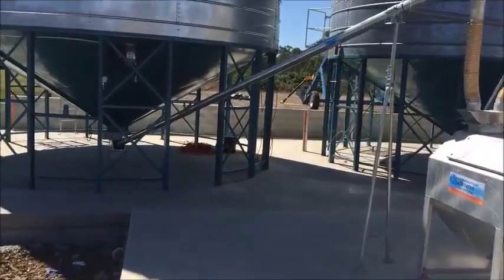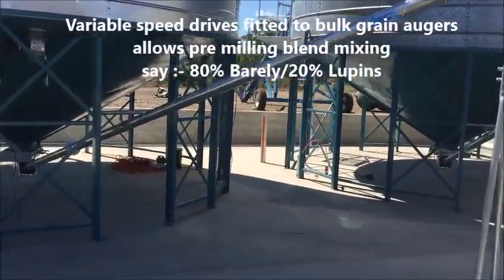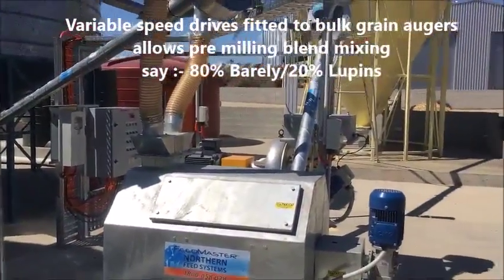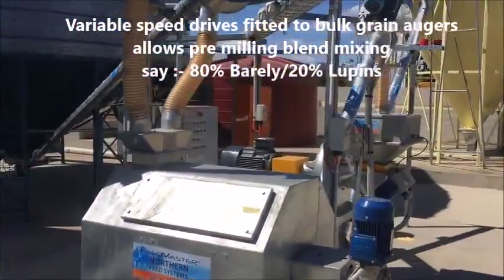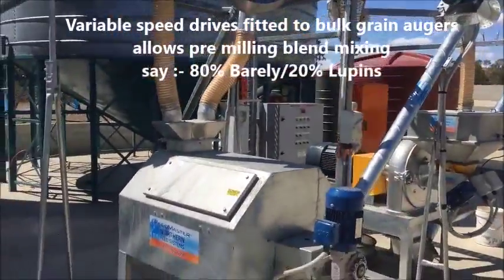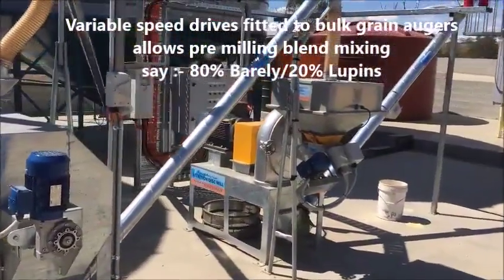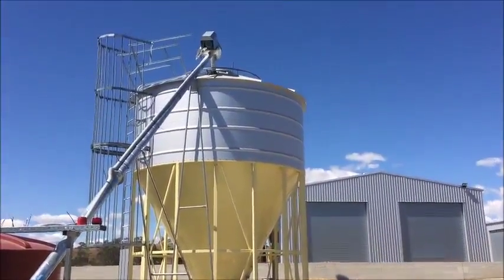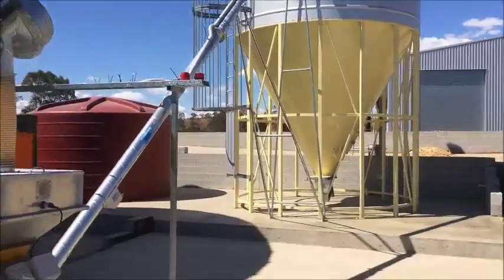We've got two bulk grain infeed augers on this system, and both of these have VSD barrel speed control, so that the feed can be shandied in and then head off through the mill and up into the finished product silo as a blend.